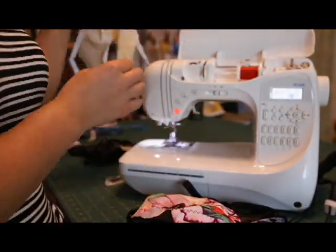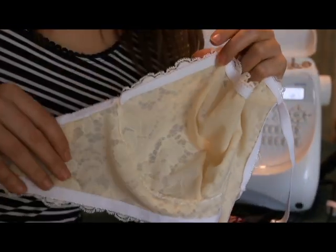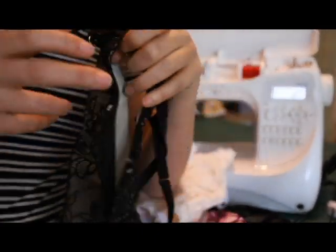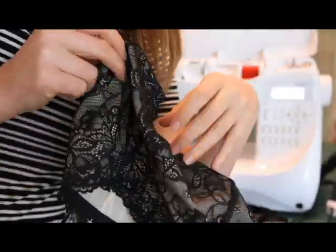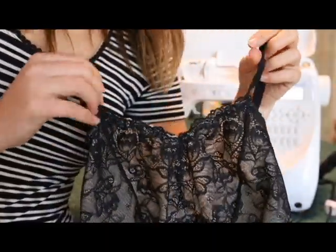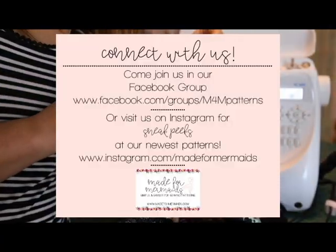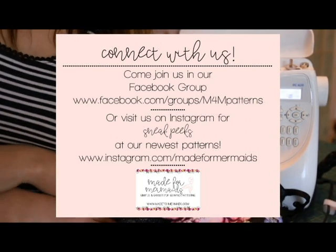That is how you add flat elastic to your Lana bra — whether you're doing the lace option or just want to add more support to your cup. If you have any questions, leave them below or ask in our Facebook group. We also have videos on adding picot elastic and fold over elastic — I'll leave links below. We'll see you later, bye!